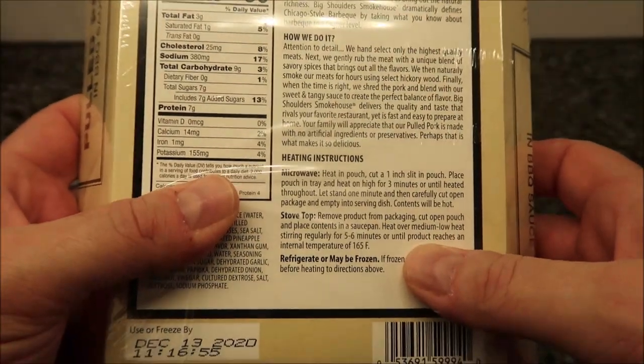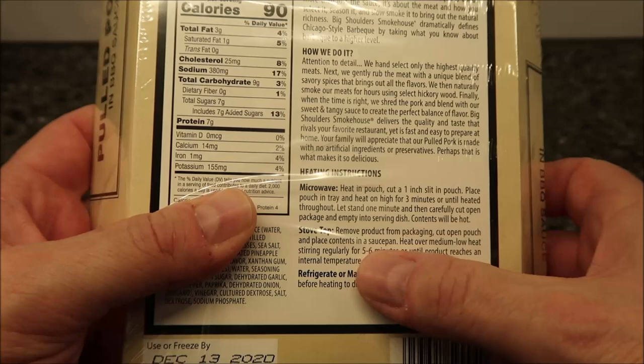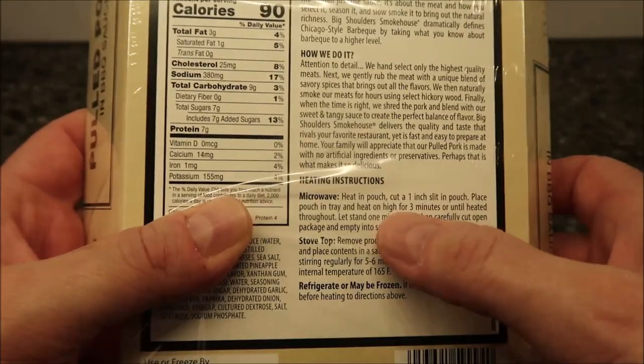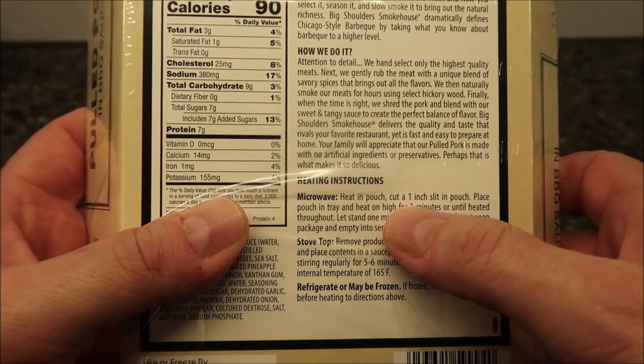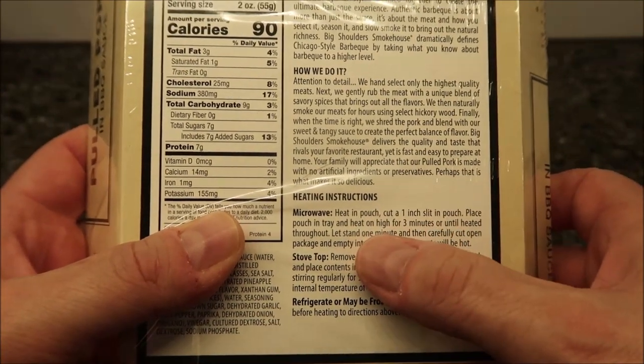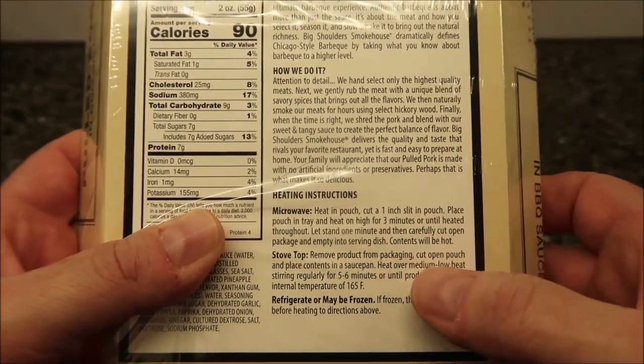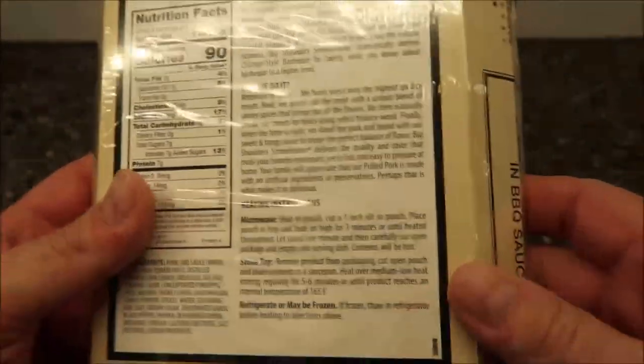You can do it on the stovetop if you want — you literally just pour it in a saucepan and heat it up. For the microwave, we're going to heat it in the pouch. Slit the pouch just to vent it, cook for three minutes until heated through, let it set for one minute, then open carefully because it's going to be hot.